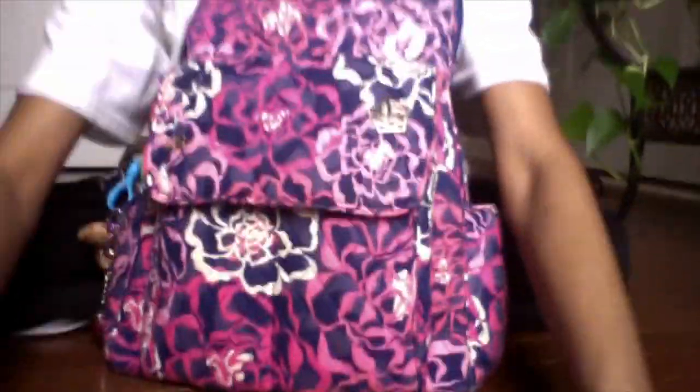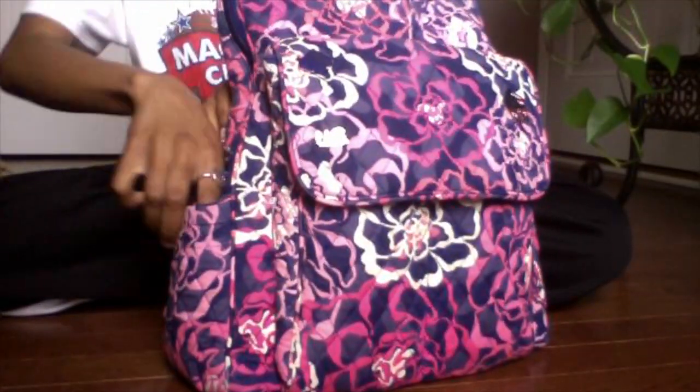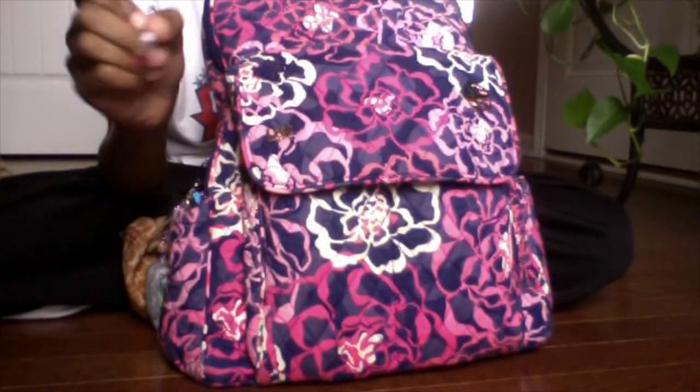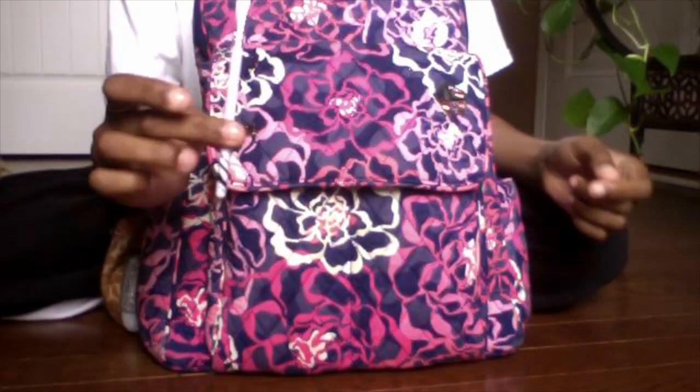I've seen this bag used as a diaper bag so many times, but I wanted to bring it to you as a purse. It has two side pockets — in one I keep tissues, and in the other I keep Sea Island Cotton lotion from Bath & Body Works. I also have a lip brush so I won't have to stick my fingers in my Vaseline, because I use Vaseline instead of lip gloss.